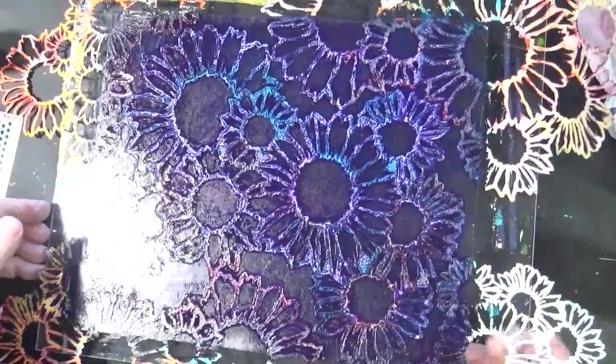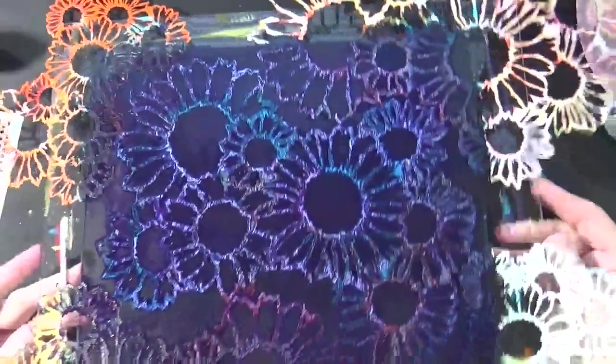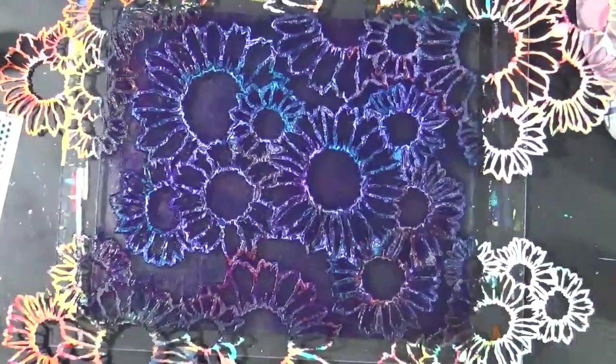Now I'm going to look at this. Pulled it up to the light — you can see all the magenta on there. You can see all the magenta on this side. I think I'm going to just leave all that. I'm really loving that.